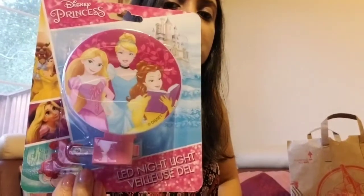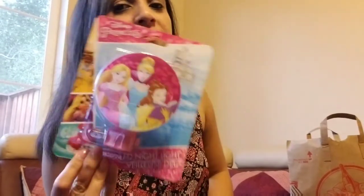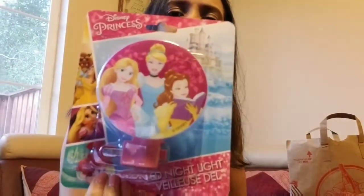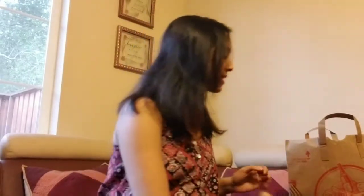My daughter wanted this — I usually take her shopping with me at Dollar Tree and she selects what she wants. She wanted the Disney Princess LED nightlight. They have other Disney characters as well, for boys and girls.